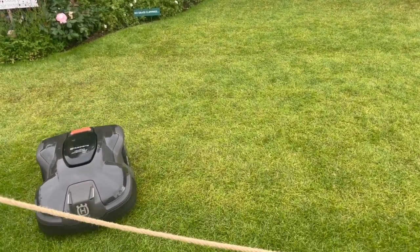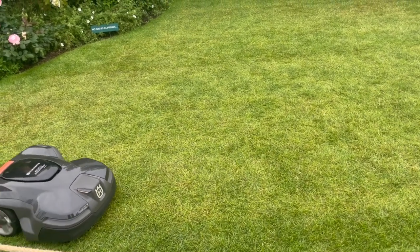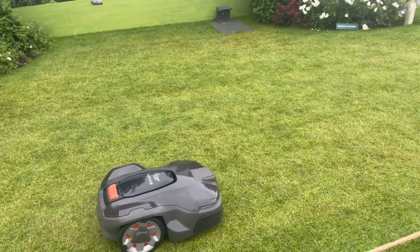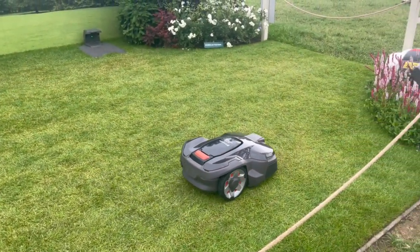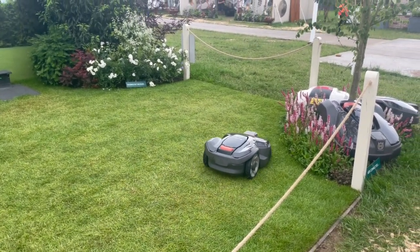Very innovative, isn't it? So what's the battery power like? The battery is good — on one charge it will do about 60 minutes of mowing and 40 minutes of charging. The bigger models can go up to four and a half hours of mowing on one charge. It all depends on what model you have and what size of lawn you have.